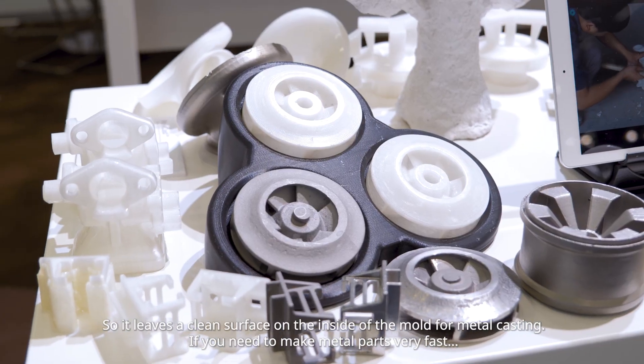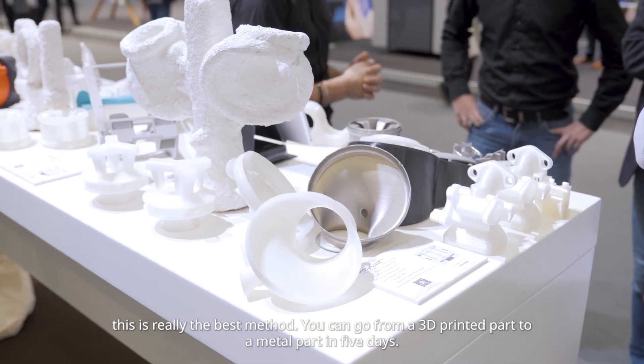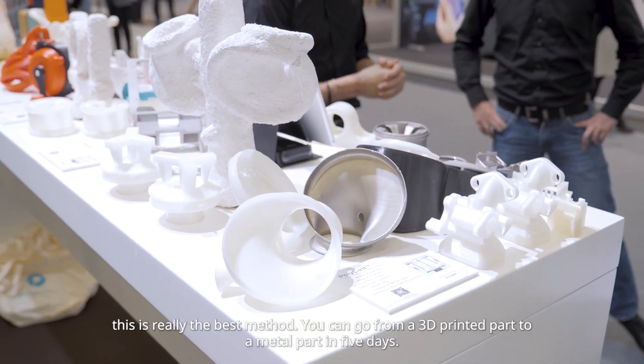If you need to make metal parts very fast, this is really the best method. You can go from a 3D printed part to a metal part in five days.